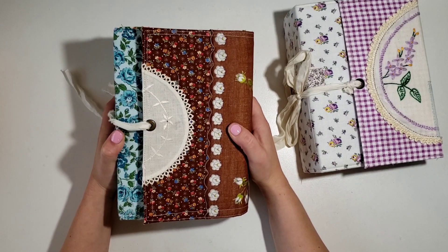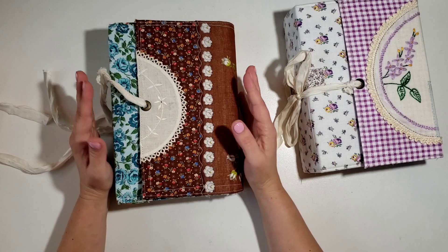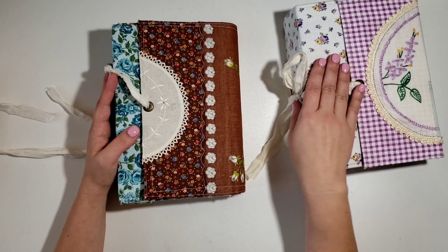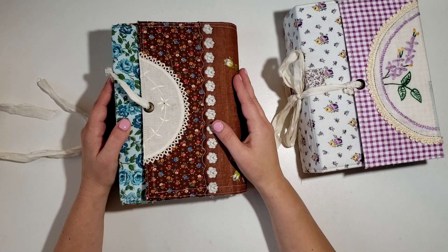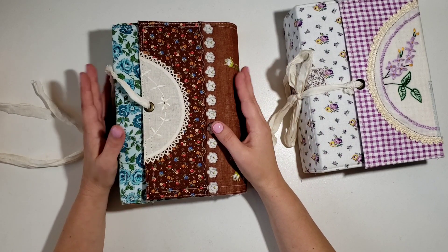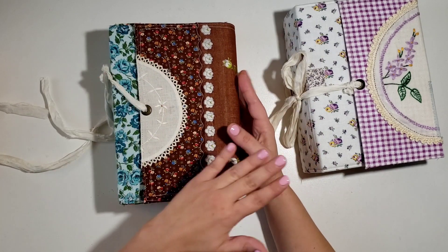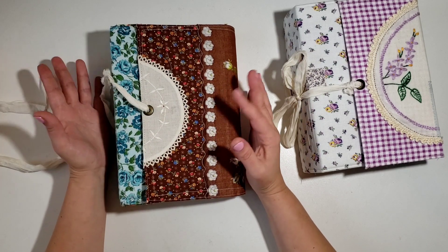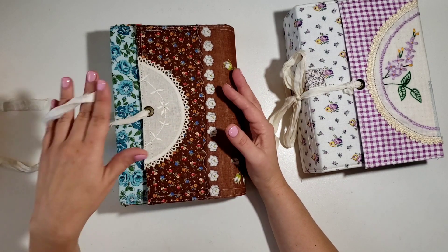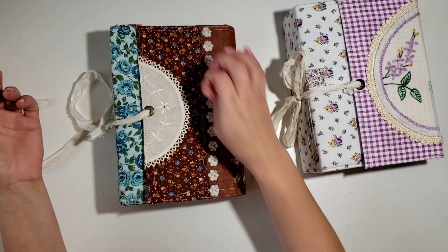My camera arm broke, my printer broke - it was just one thing after the other and I've had a lot of crazy things happen in life. So I kind of lost my mojo to actually get in my journal and work in it because I wasn't able to print my pictures. I've been going back and forth - do I want to just complete this one or start working in the new one? But time has just kind of flown by and it's about to be fall again.